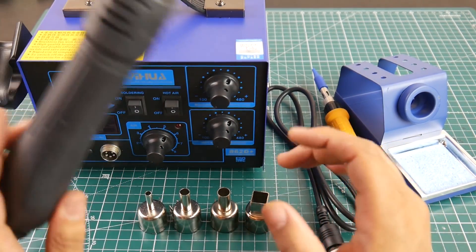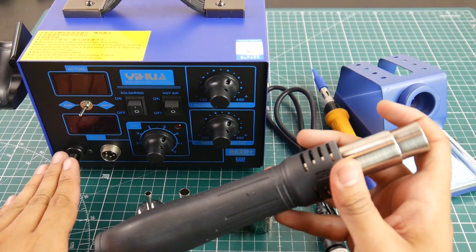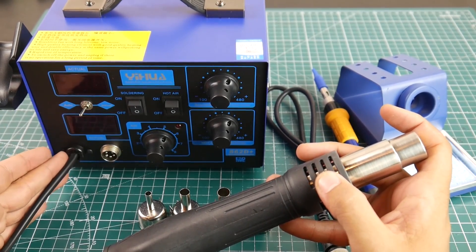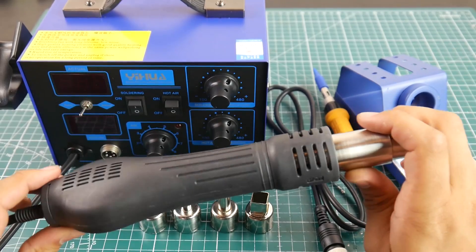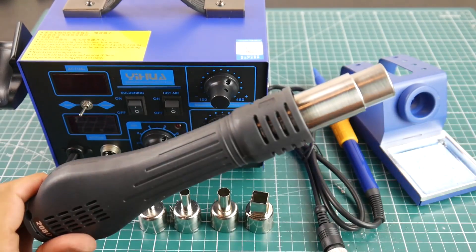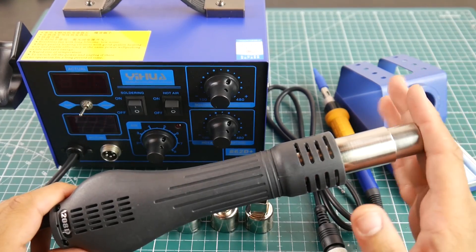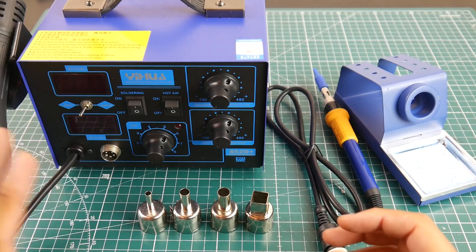The rework station is connected directly to the board, which I wish was removable — it's just statically set up inside. The hot air gun runs a brushless fan, which means it will last a lot longer than a brushed fan would, giving it a longer overall lifespan.